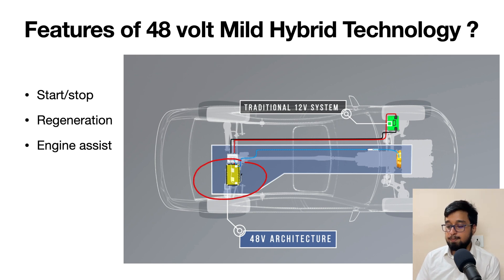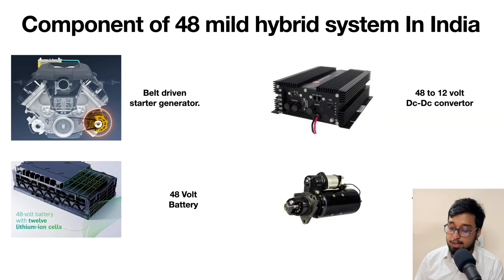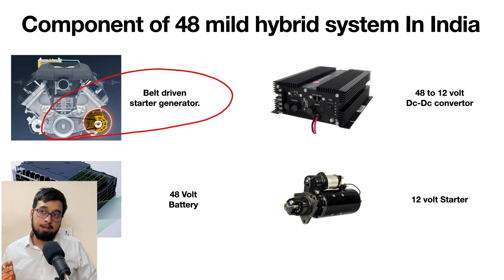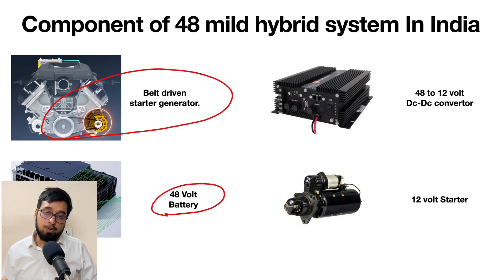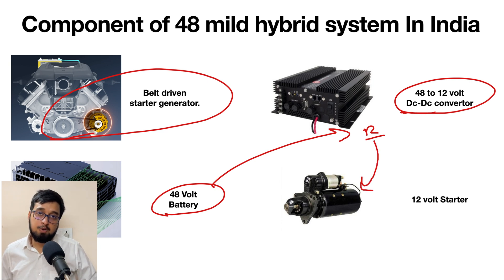In this system we have a 48 volt architecture and a 12 volt architecture. The DC-DC converter sends the power and converts it, so the 12 volt is being utilized. Most commonly in India, the MG Hector is one of the vehicles that came with this belt-driven starter generator. It has a 48 volt battery to support the whole system, and a converter to convert 48 volt into 12 volt, with the 12 volt being utilized to drive the starter.